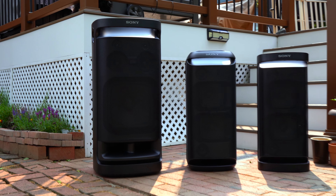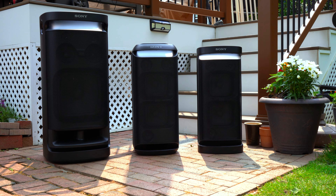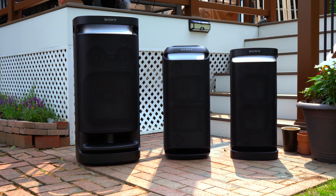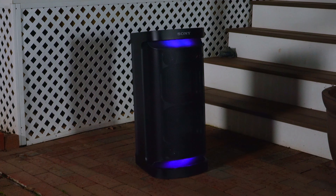We're in a bit of a transition period with Sony's new box speakers, and I am liking these new box speakers from Sony. Both the XV900 and XV800 have much more balanced sound signatures and I also think they look sleeker, and they both have built-in optical ports. However, the XP700 isn't going anywhere. Today we're going to compare the Sony XV900 to the XV800 and the XP700, and let's see which one's right for you.